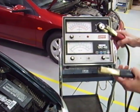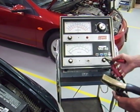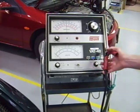In this video I'm going to show you how to load test a battery using a load tester, in this case a VAT40 tester.